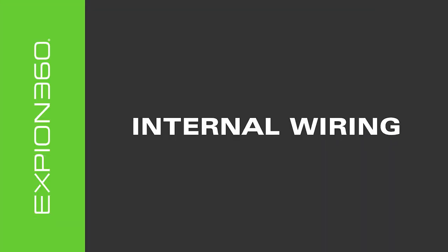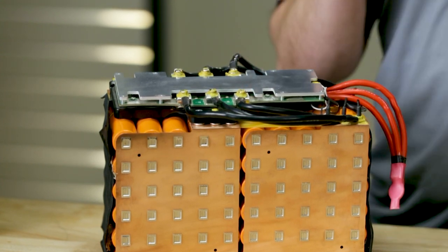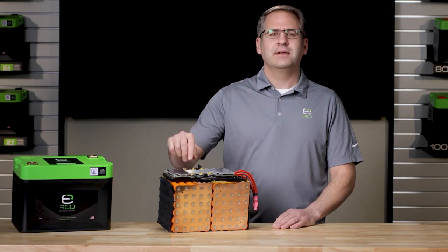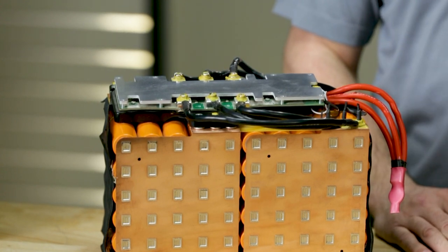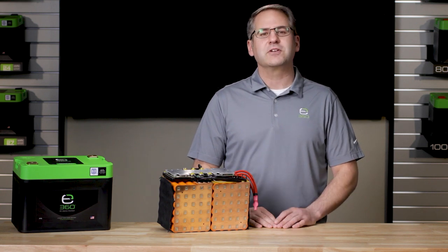The internal wiring is installed with the intention of outlasting Xbeyond 360's 12-year warranty. All connections are mechanical, not soldered, and epoxy-sealed to ensure that the torque specifications are maintained. The wiring is well thought out for safety, balanced performance, and efficiency.